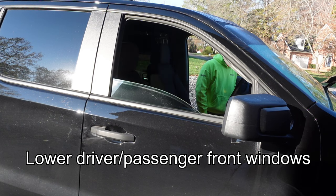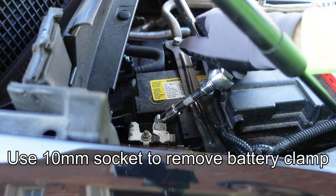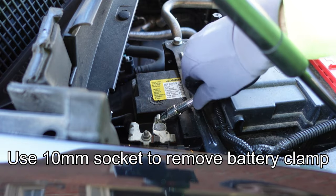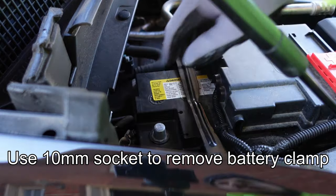Start by lowering the windows on the passenger and driver's side doors. Then using a 10 millimeter socket, remove the clamp on the negative battery cable and set it aside to disengage the battery from the vehicle.